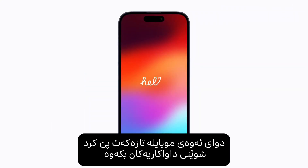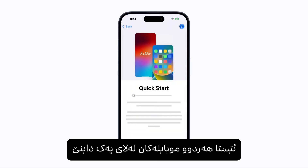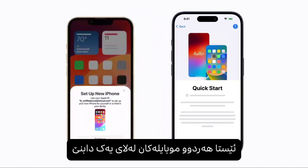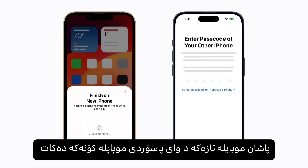After you turn on your new iPhone, follow the prompts until the Quick Start screen appears. Now place your new iPhone next to your previous one. Then follow the steps on your previous device, which includes scanning an animation using the camera, and continue on your new iPhone when prompted.